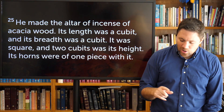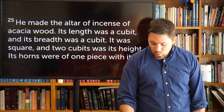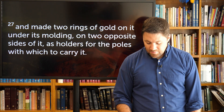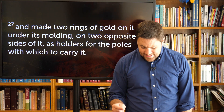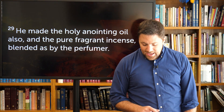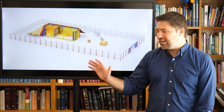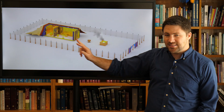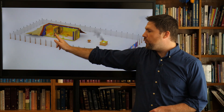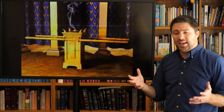Verse 25 says: He made the altar of incense of acacia wood. Its length was a cubit, its breadth a cubit — it was square — and two cubits its height. Its horns were of one piece with it. He overlaid it with pure gold — its top, its sides, and its horns — and made a molding of gold around it. He made two rings of gold under its molding on two opposite sides as holders for the poles to carry it. He made the poles of acacia wood and overlaid them with gold. He also made a holy anointing oil and pure fragrant incense blended by the perfumer.